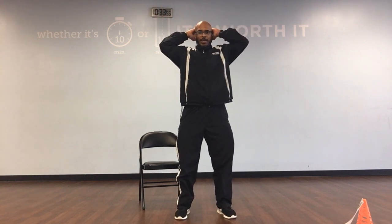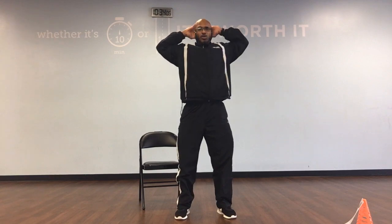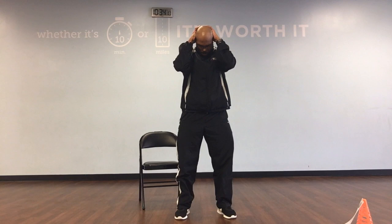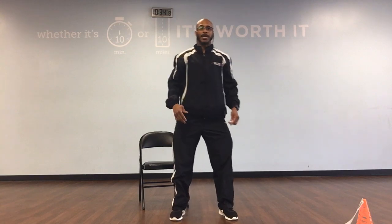Hands behind the head. Chin to your chest and pull down: 1, 2, 3, 4, 5, 6, 8, 9, and 10. Take a deep breath. Lift your shoulder blades up. Let the air out. Pull down: 1, 2, 3, 4, 5, 6, 8, 9, and 10. Bring back neutral.